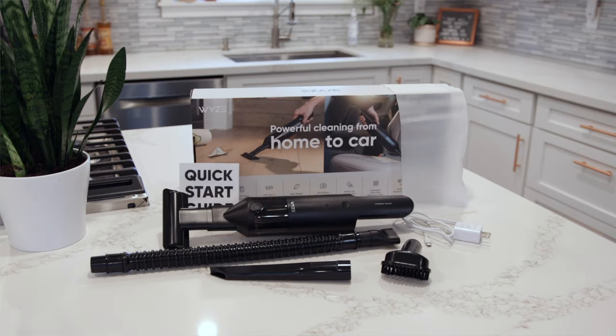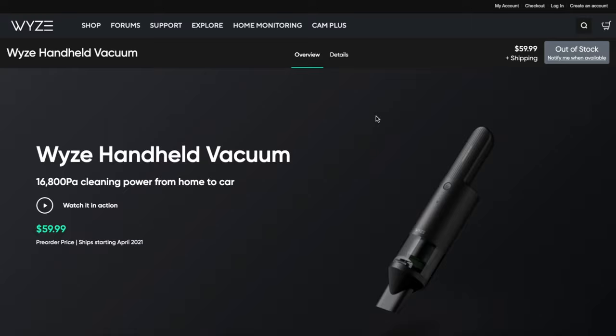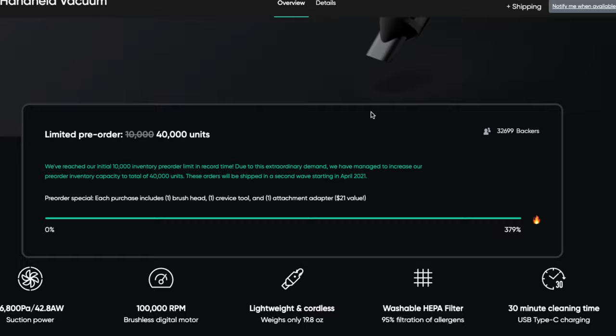Being a good husband, a somewhat messy studio owner, and married to someone that cleans house religiously, I thought what better tool to buy than a handheld vacuum. It's targeted for quick cleanup jobs, with portability being the key. With our travel trailer, cars, boats, and five kids, we make messes just about everywhere. Like most Wyze products, this came out as a pre-order and promptly sold out — they blew away their 10,000 unit goal and sold nearly 40,000. This is a new area for Wyze; while they've started to produce lifestyle products like headphones and watches, this is one of the first that doesn't work with their app.